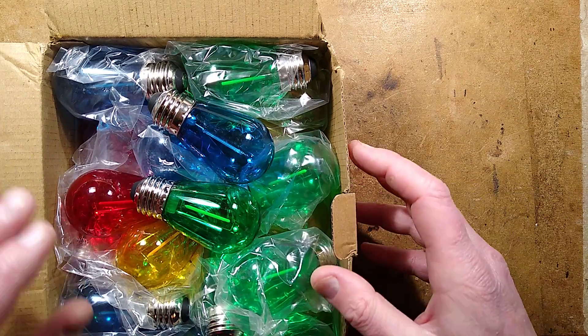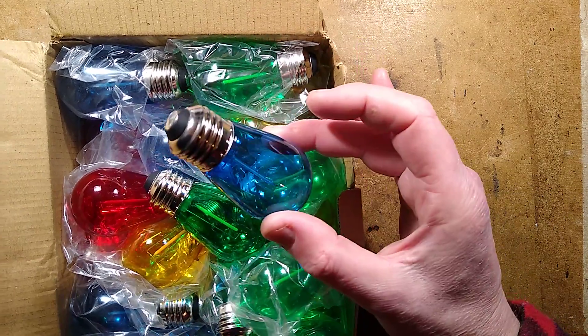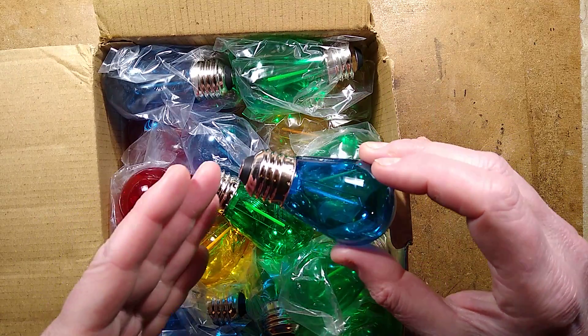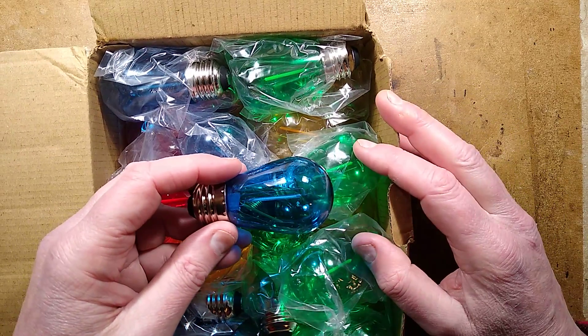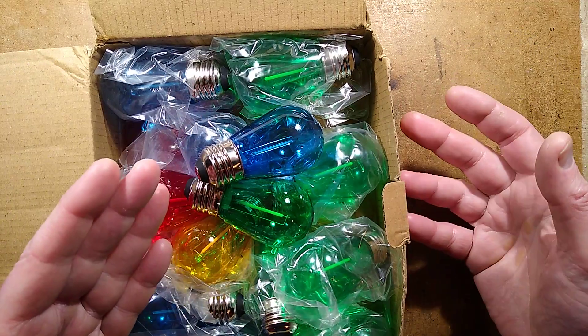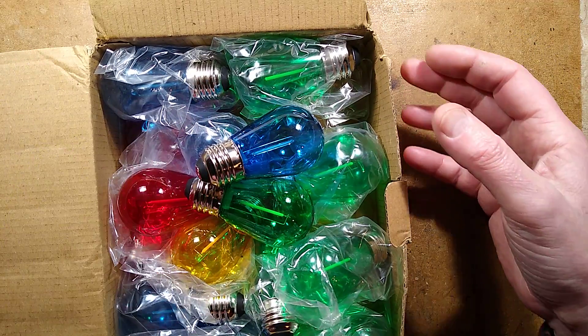A while ago I bought a box of LED bulbs from Temu - 24 of them, 6 of each colour: red, yellow, green and blue. The listing did not say what voltage they were, but I thought it was reasonable enough that whichever country you order them to, they're going to send the correct voltage.